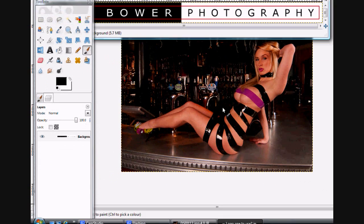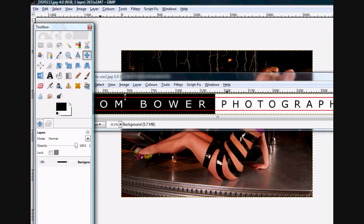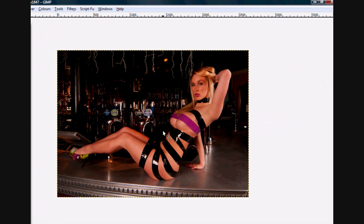To get my logo, I'll click on it with the cursor and press Ctrl+C to copy it. Then get rid of that, don't save, and when I want to put it on I'll press Ctrl+V to paste it.